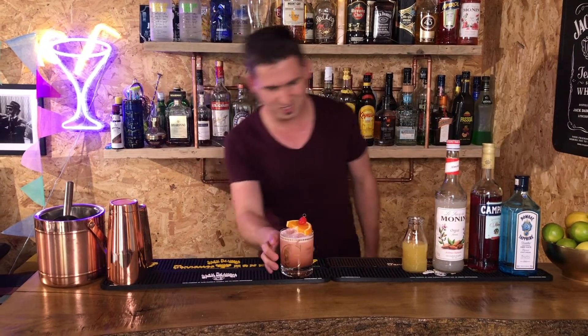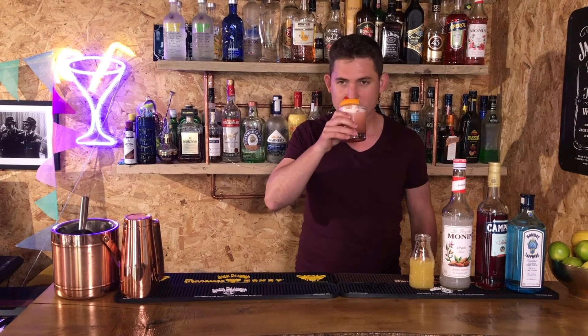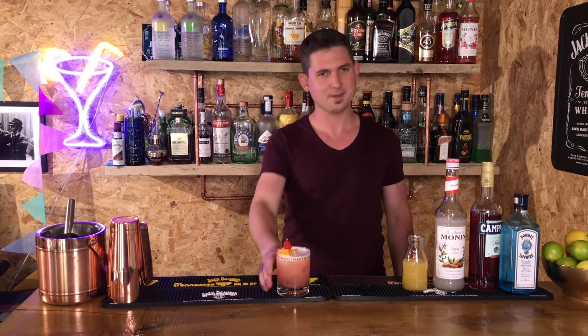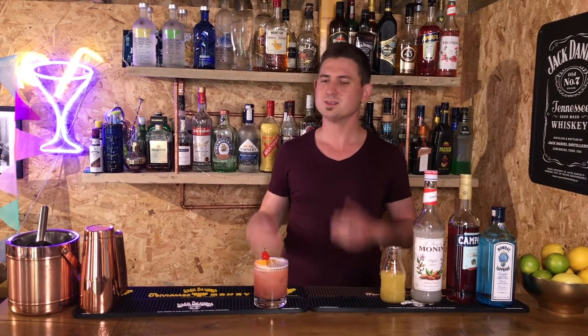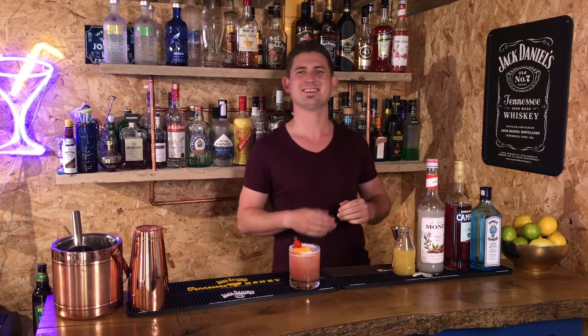There we go — one Bermuda 100. Enjoy! Chin chin. That is a blend between a Mai Tai and a Negroni — if you don't know what to have, put the two together and you get that. Don't forget to like, subscribe, comment, bell. If you like the drink, like it; if you don't, comment it. Everyone's entitled to their opinion of a drink. Bye bye, thank you very much for watching, see you next time.